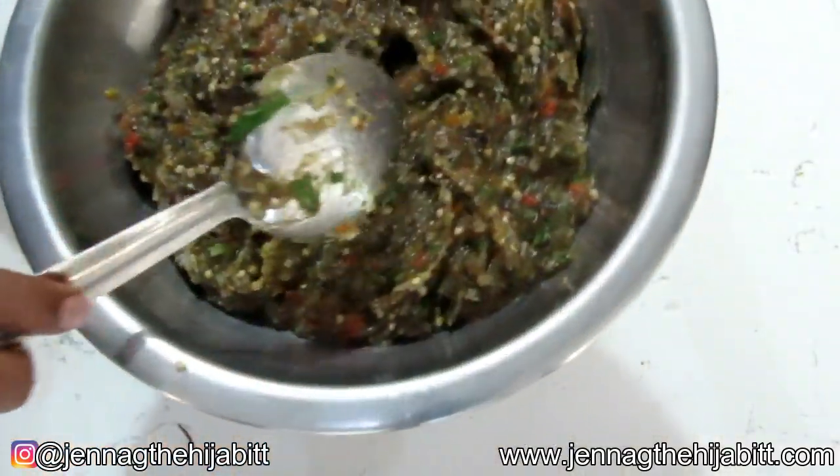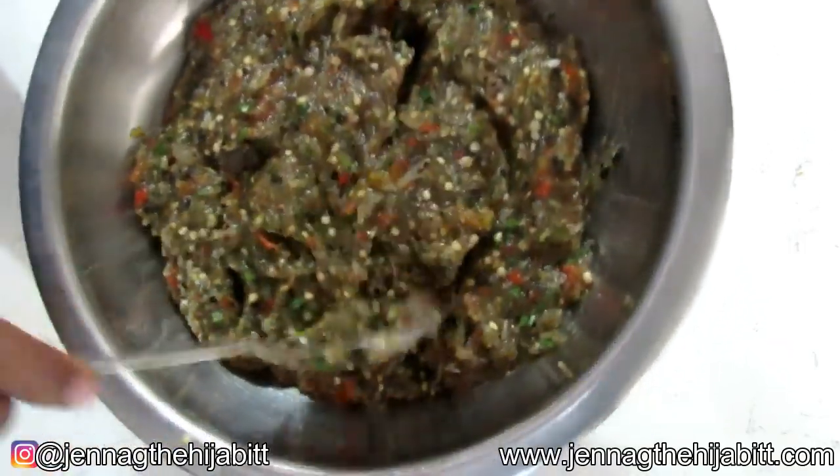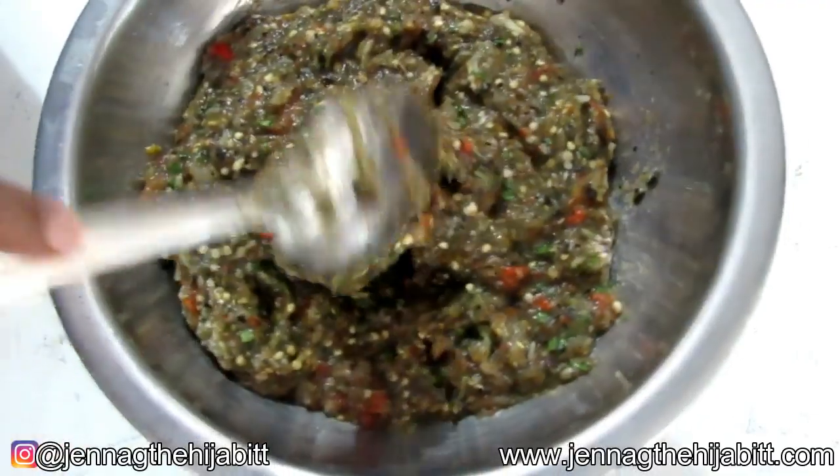Okay guys, I have a confession — I ended up using the food processor because it was just taking way too long. I put it in the food processor and see how nice it came out. To this now I'm going to add some salt.